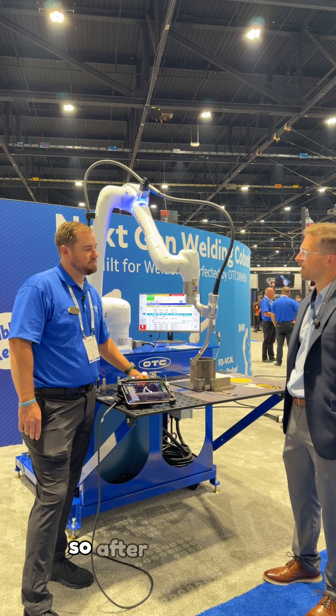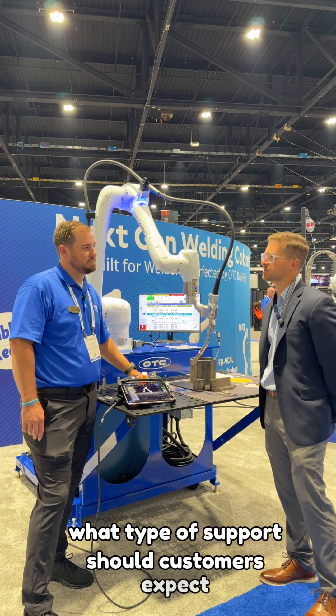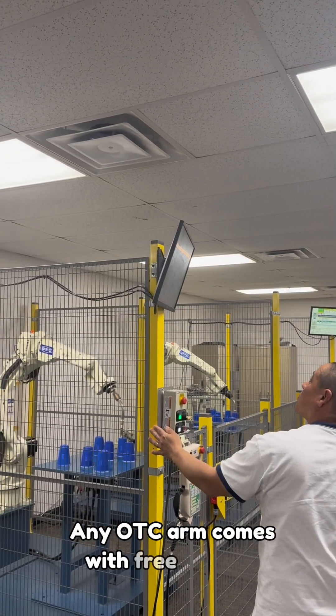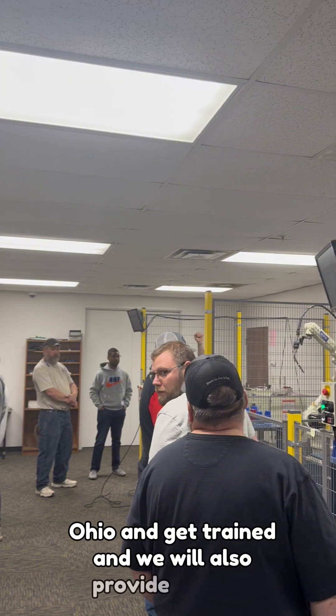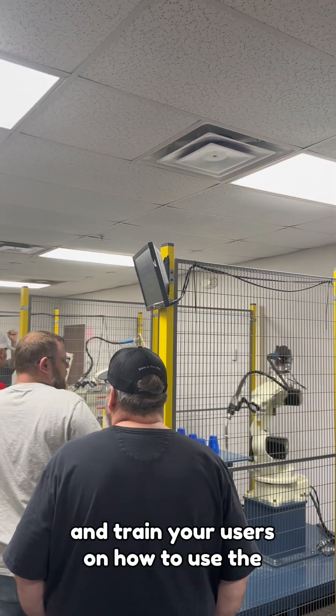After the robot's in the customer's shop, what type of support should customers expect with OTC as a manufacturer in Tip City? Any OTC arm comes with free lifetime training, so customers can come to our facility in Tip City, Ohio and get trained. We will also provide services for our techs to come out on site and train your users on how to use the equipment.